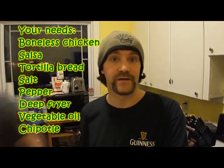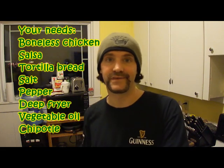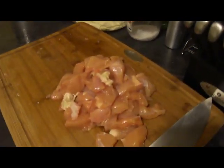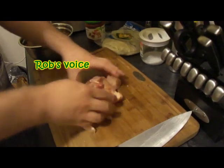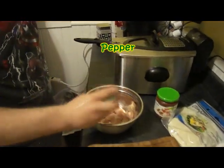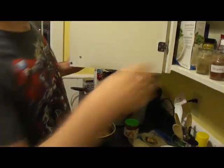Rob's already started cutting up the chicken, but that's all you've missed. Put it in a bowl and we're going to season the chicken lightly. Also, preheat a pan with some oil in it, just low heat. Season with a little bit of salt, a little bit of pepper, and a little bit of chipotle. Toss that.